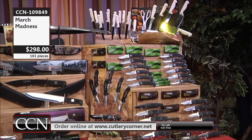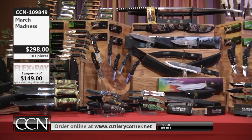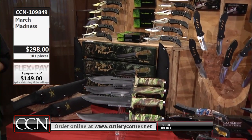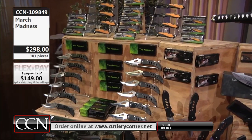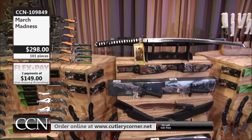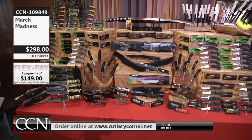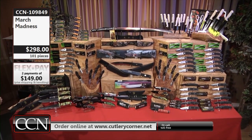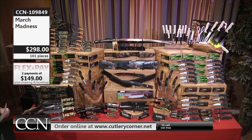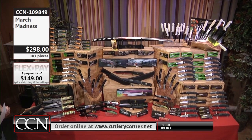We'll offer this on what is known as FlexPay — at $149 and a special, truly special discounted price for shipping of only $9.99. We'll send the entire collection to you on your credit card. We will not charge you the additional $149 for basically 30 days later. It's almost like having terms. $1,724 worth of product, $298 price tag, and we've got new stuff in this one.